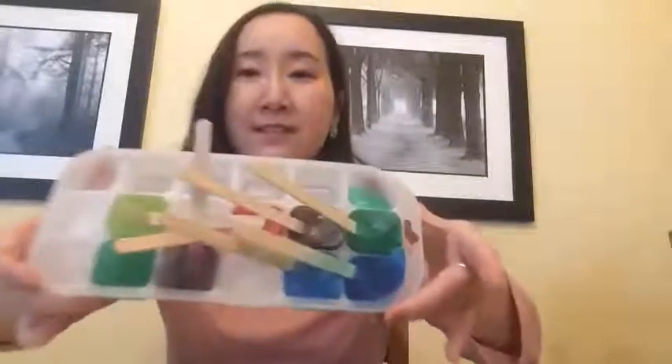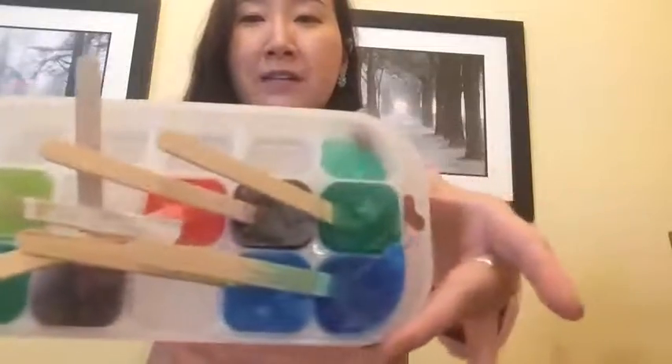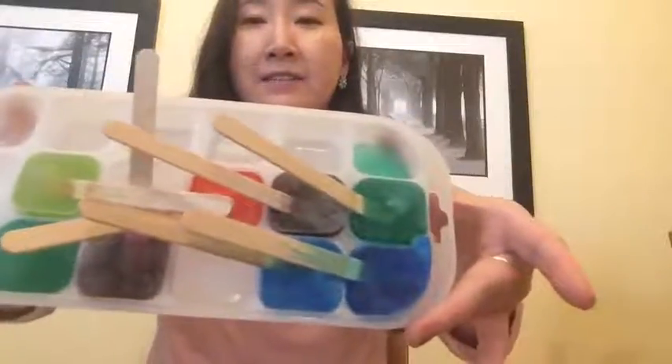So my ice paint using food coloring is ready. I put this in the freezer overnight and it's ready to paint. So it looks like this, with all the different colors and the small thin crab stick inside — it looks like a popsicle.